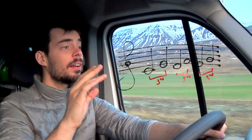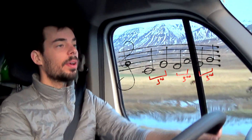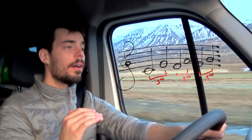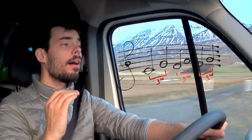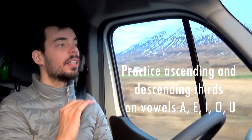This is a third. So, lots of thirds. What we're going to do is sing the third. Basically, we're singing thirds in an upward motion on the major scale. And then you do this on all the vowels. So this is a good exercise and it's not too complicated.